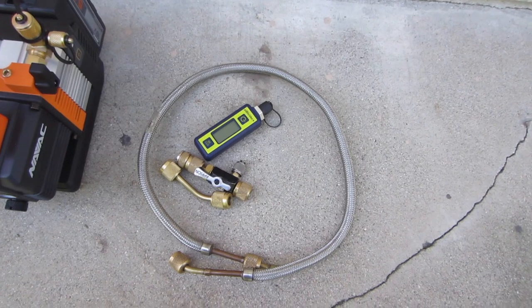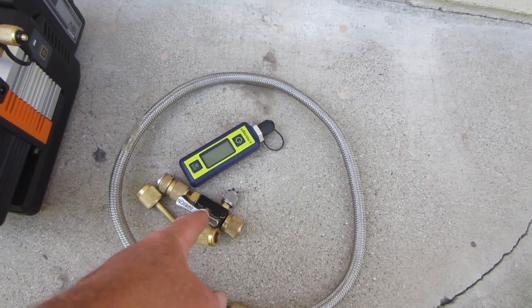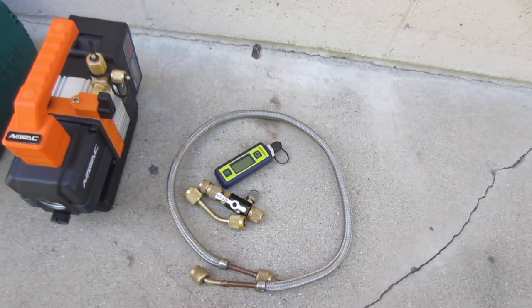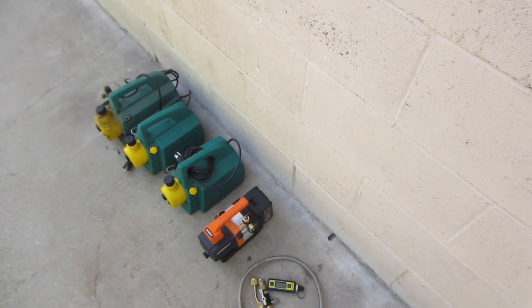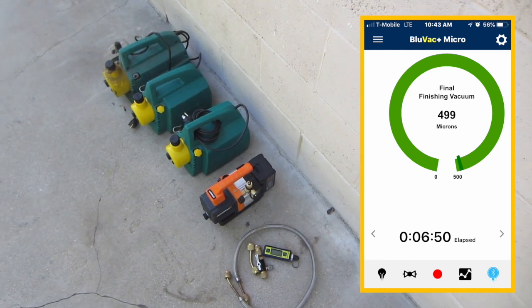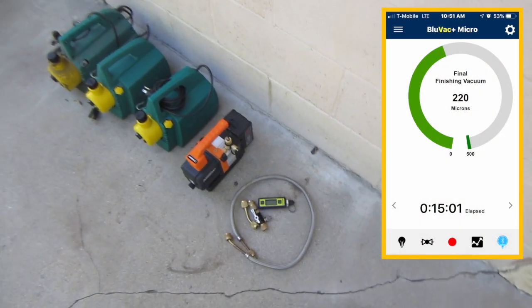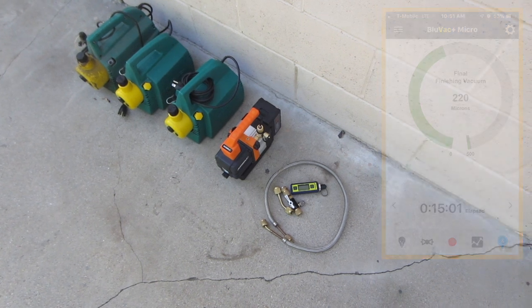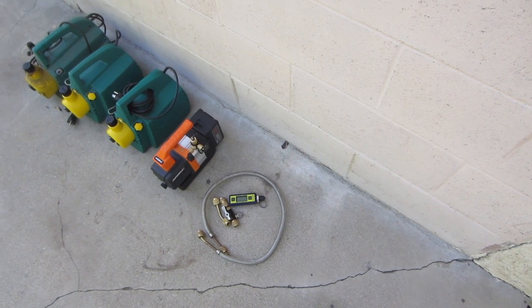This is my vacuum pump setup. I use the Blue Vac with the vacuum coupler, the valve core, the Brad magnet, and one hose. On a new system I'm usually averaging eight to ten minutes to get to 500 microns, and within 15 minutes I can usually get to 200 or 150 — not a problem. I'm excited to see how low I can get with the Navic using this setup.